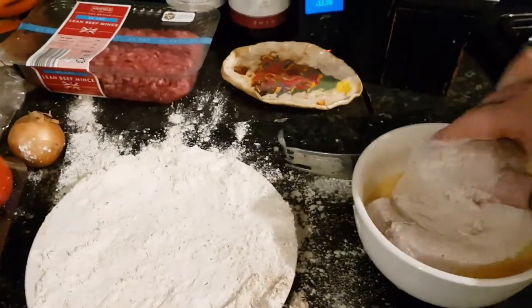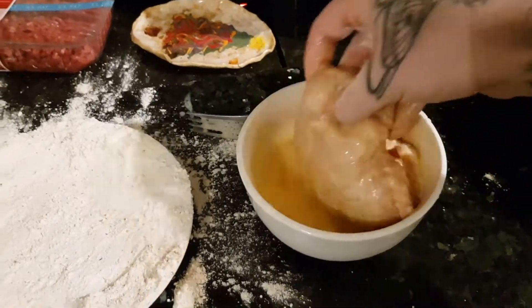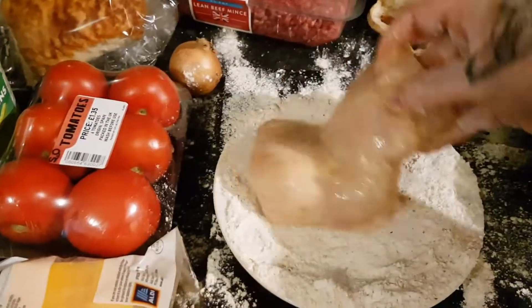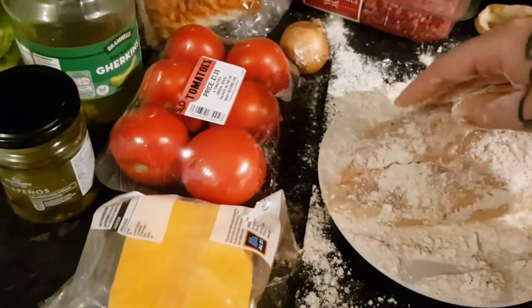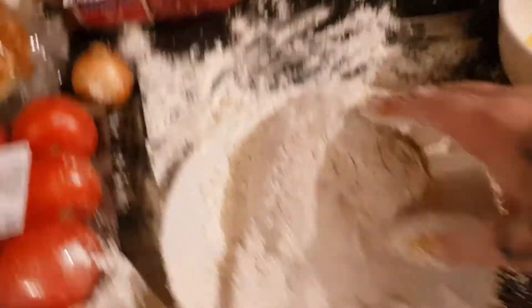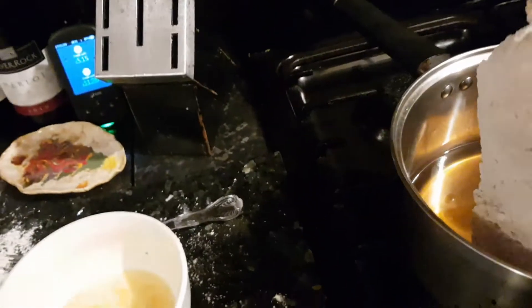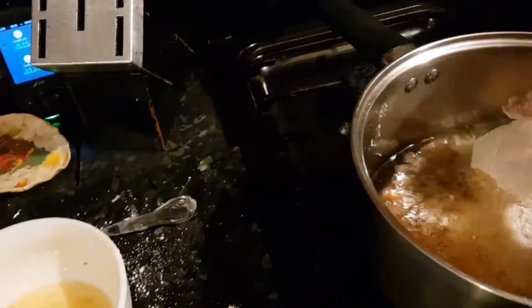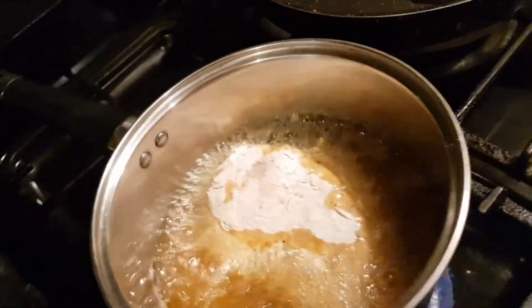Then I'm going to put it in the egg, and then back in the flour. So once your chicken's all done, nicely coated, we're going to put it in here nice and gently. I'm going to fry that chicken now. It's going to take quite a while so I did that one first because it's huge.